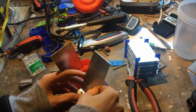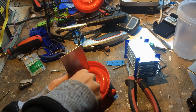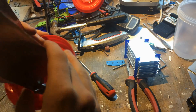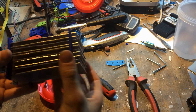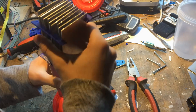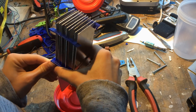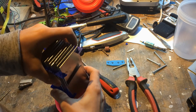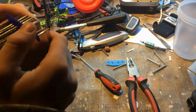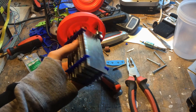Now the two plates are connected and I can simply slide the generator back down on the plates through the brackets. This is a little bit fiddly but I got it done. So you can now see how the plates are mounted to the lid, and the hydrogen generator is almost complete.